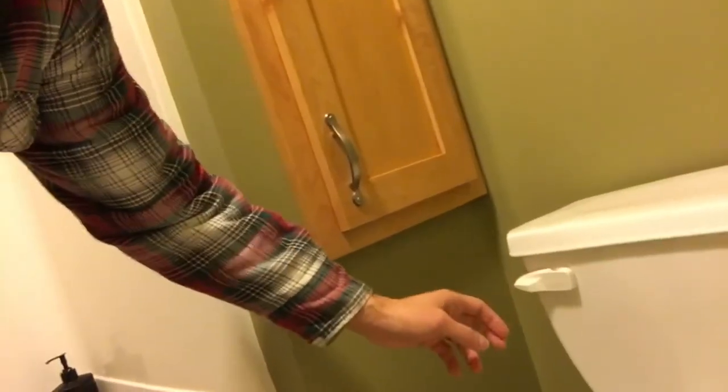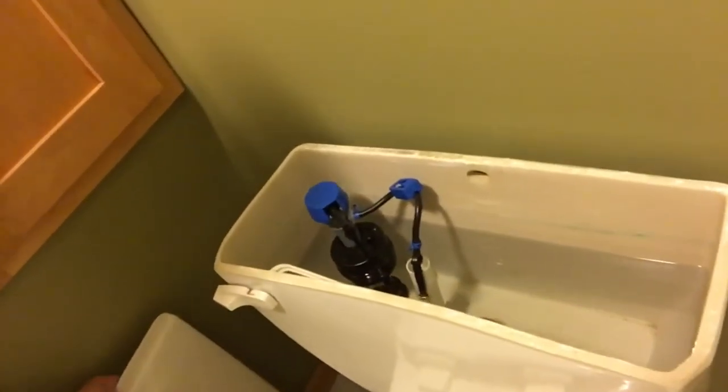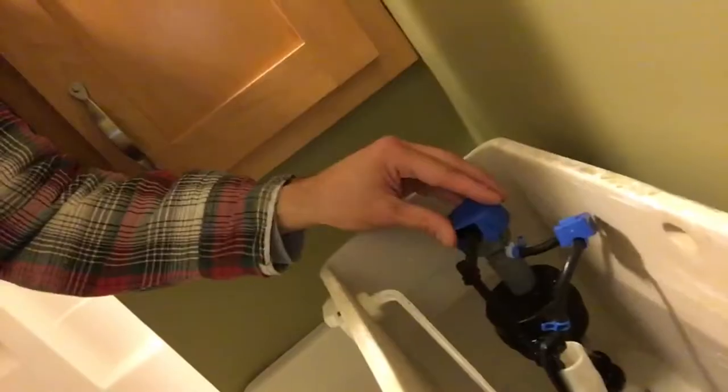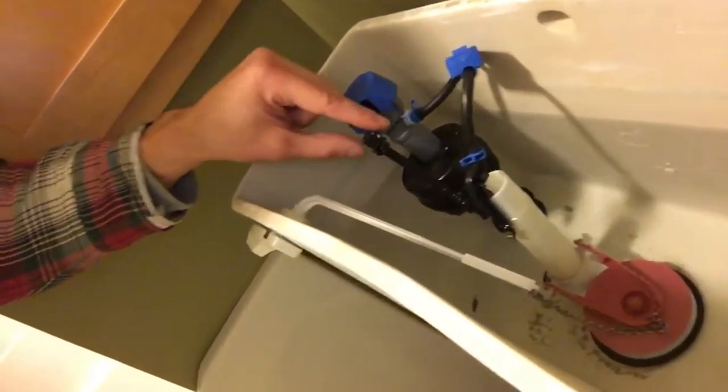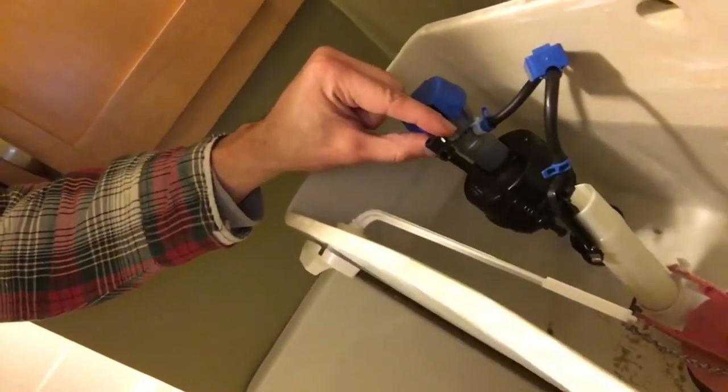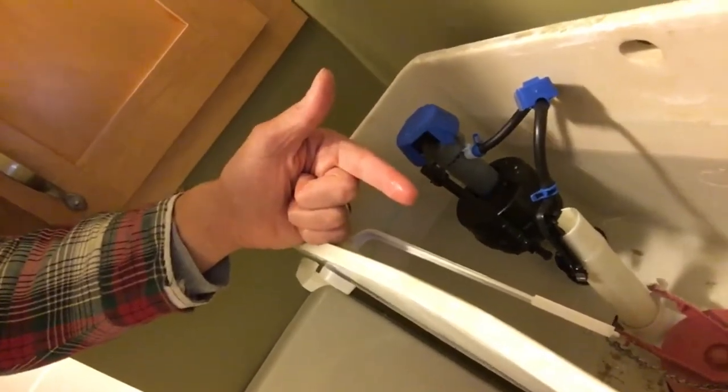Hey everybody, thanks for joining me. They've got this toilet that there was just this one thing wrong with it — this flusher right here just wasn't working. Right inside the toilet there's this whole pump system. All these pieces are new, but the problem is that sometimes this right here kind of sticks and doesn't refill the tank with water.